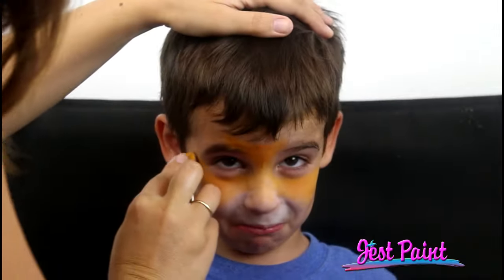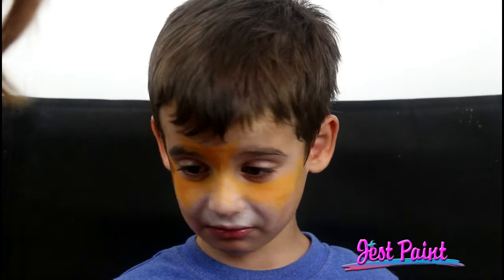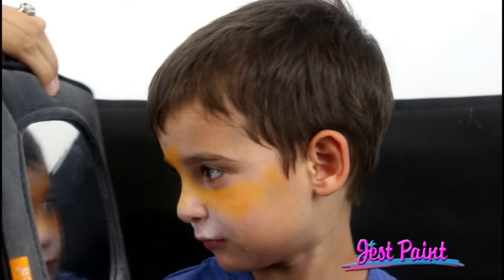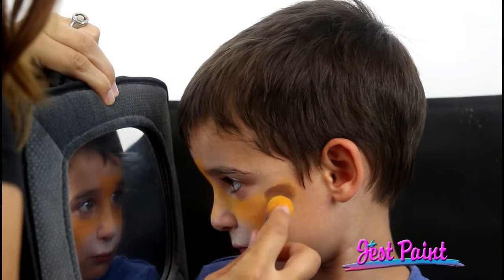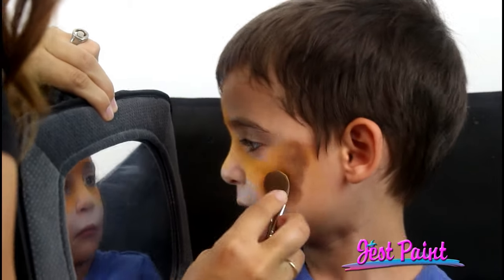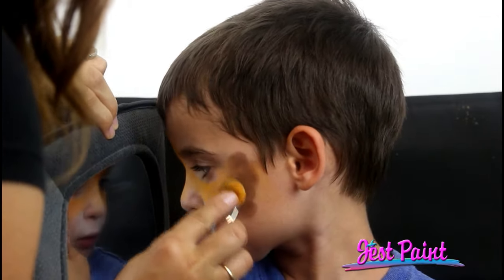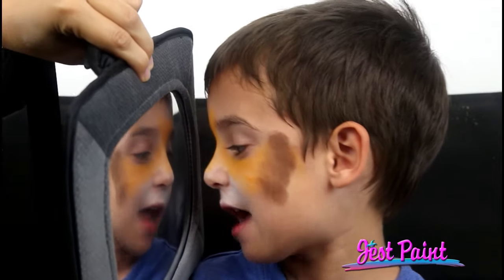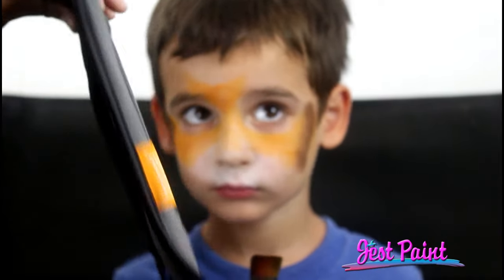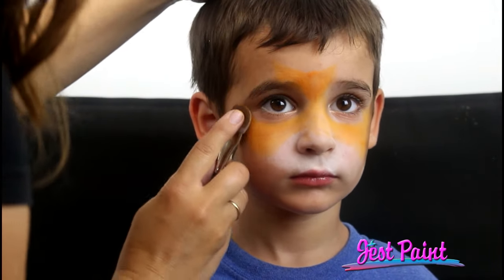Keep it together, tiger. You want to see what you look like? I'll show you, and then maybe you'll be even more excited to be a tiger. Now I'm going to put some brown over here. I'm going to blend the colors together. Anna's going to give Angelo the mirror so he can look at himself.